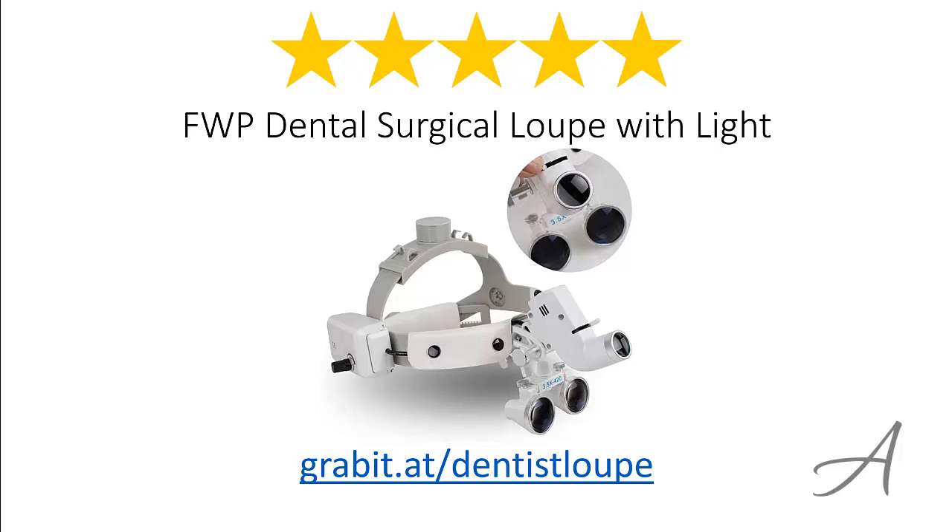Again, to check out the full specs of the FWP Dental Surgical Loop with Light and its current price, you can go to grabit.at/dentist-loop. Thank you for watching.